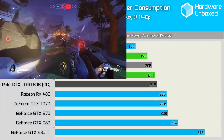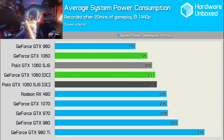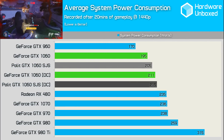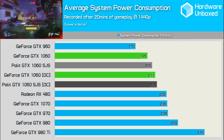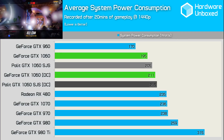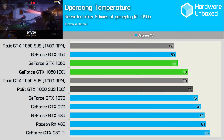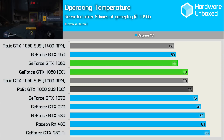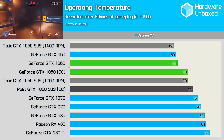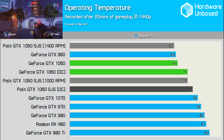The Palette card managed to scrape in these very few extra frames over the 1060 Founders Edition, whilst consuming an additional 10 watts of power on average, so there was a slight trade-off. We often see board partner cards using more power than NVIDIA's reference cards, so no real surprises here. I'd perhaps expect better cooling than we saw here from the partner card, but that's compared to NVIDIA's Founders Edition which honestly seems to have a really good quality cooler on board that's already doing a great job.